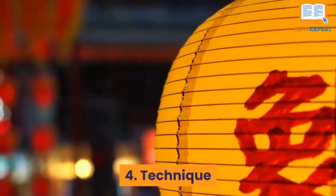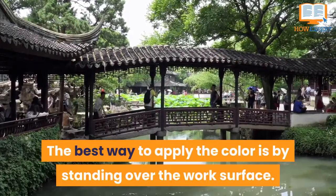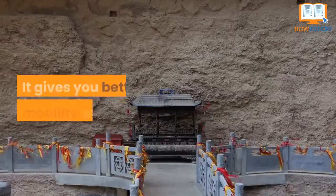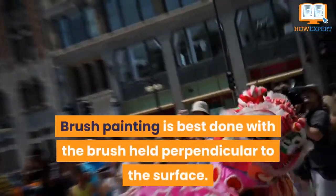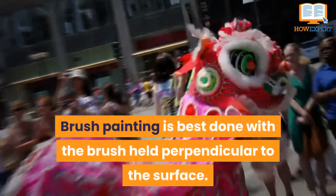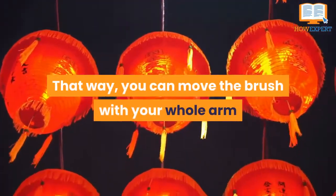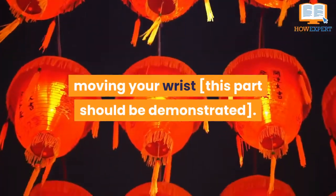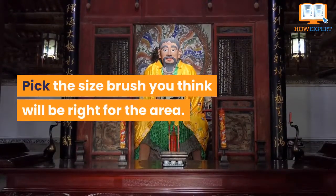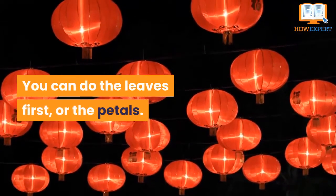Number 4: Technique. The best way to apply the color is by standing over the work surface — it gives you better mobility with your arm. Brush painting is best done with the brush held perpendicular to the surface. That way, you can move the brush with your whole arm, as opposed to just your hand moving your wrist. Pick the brush size you think will be right for the area. You can do the leaves first, or the petals.